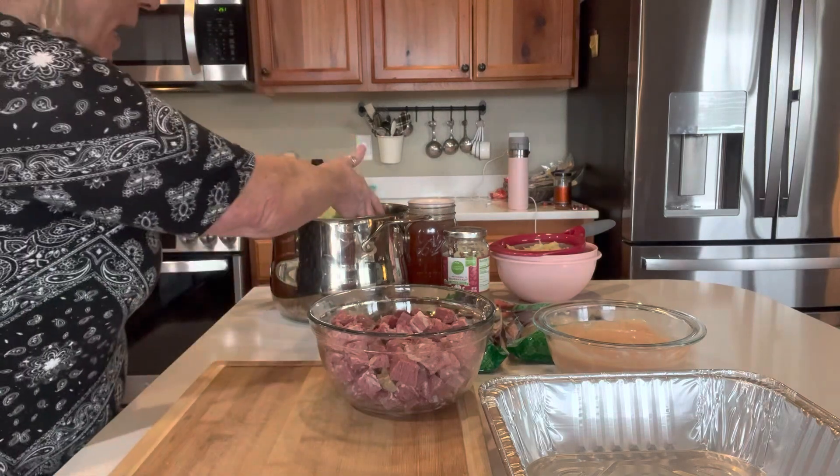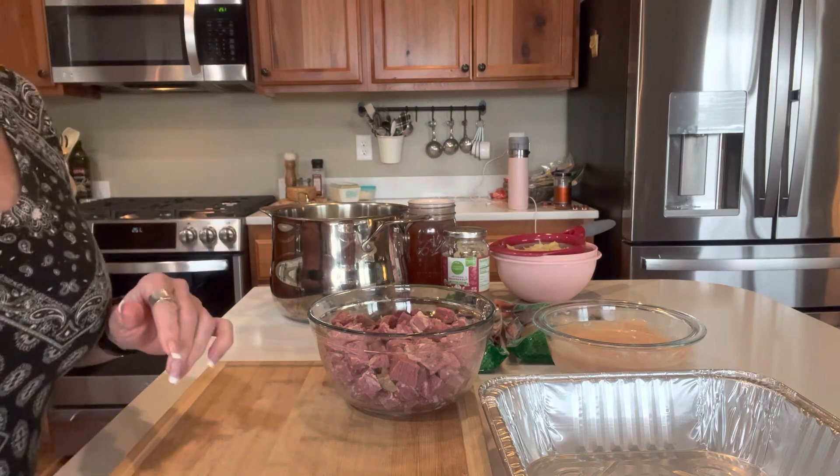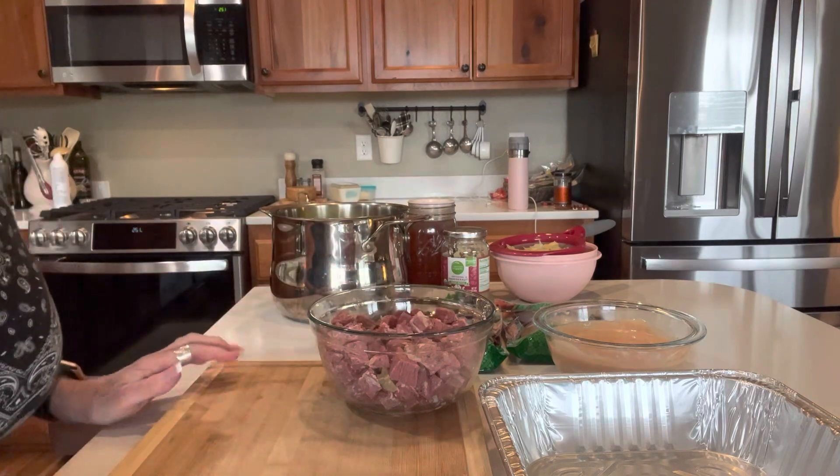I've got water in my pan. I'm going to go ahead and get that cabbage boiling. I'll bring you back when I've got leaves peeled off and I'm ready to do the mixture — I'm going to need a bigger bowl — and it's going to be so delicious.